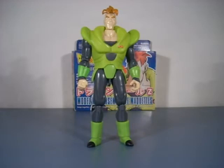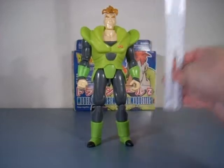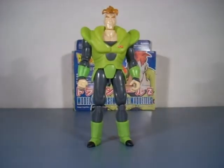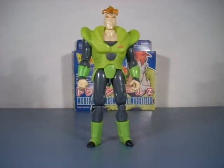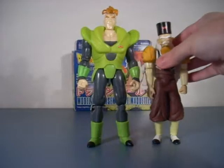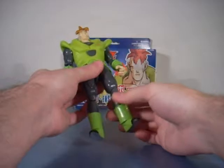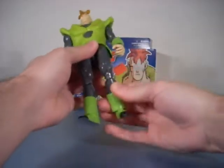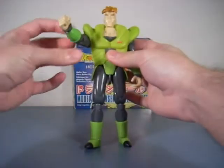Okay, height — he is over seven and a half inches, almost eight inches tall, which is cool because these are kind of in scale. Android 16 was very big in the cartoon; Tien was also big but he's still shorter than Android 16, and then same thing with Dr. Gero, so that's pretty cool.